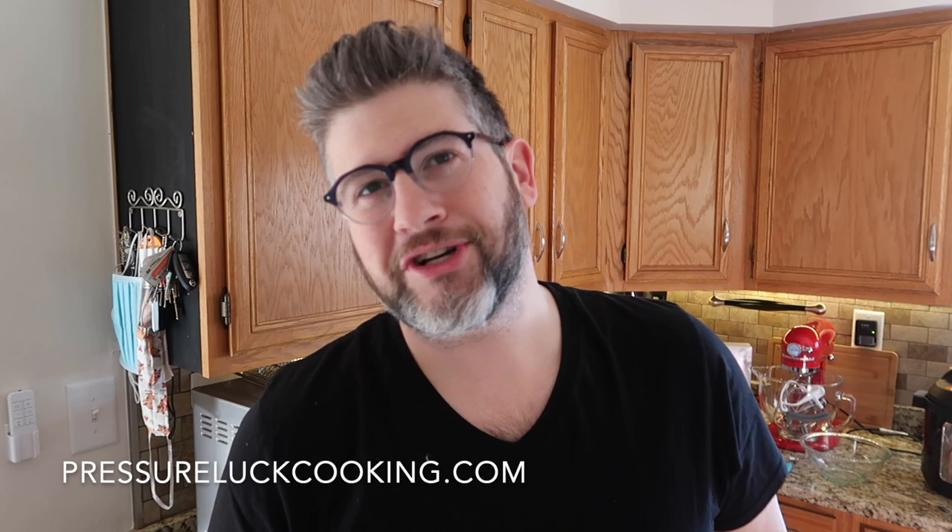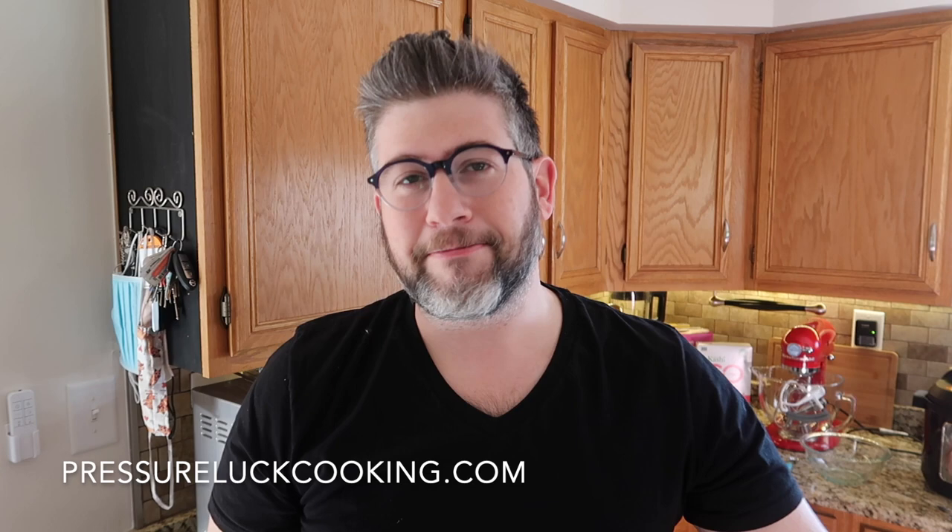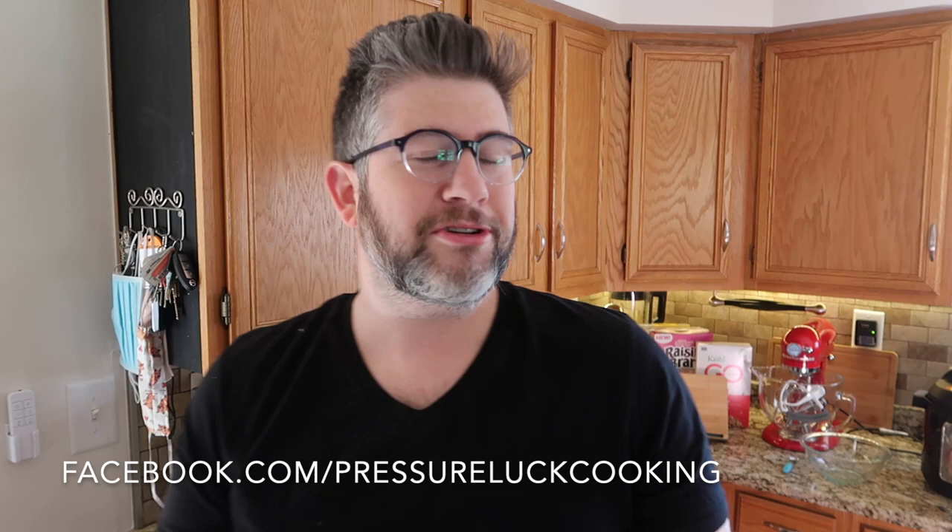Guys, if you enjoy these recipes, check out PressureLuckCooking.com because all my recipes are on that website. Check out my best-selling cookbooks — the orange one which is the original, the blue one which is the lighter version, and the yellow one which is the comfort food book, all simply done. The yellow one comes out in April of this year, you don't want to miss that one. Check me out at Facebook.com/PressureLuckCooking — I'm old school, I still do the Facebook — and also at PressureLuckCooking on all the other social channels. Thanks again, guys. Once you make this soup and you grab a spoon, all I can tell you is be prepared. It's amazing. Enjoy.